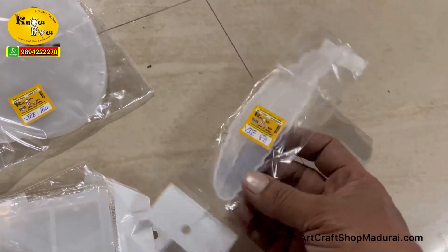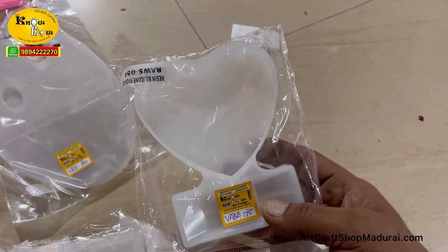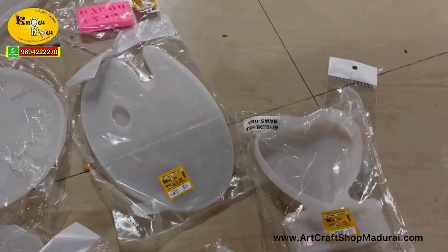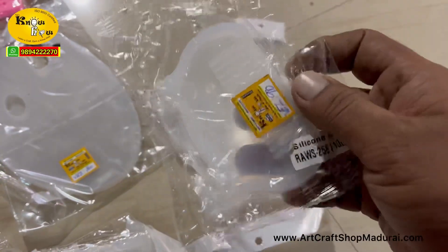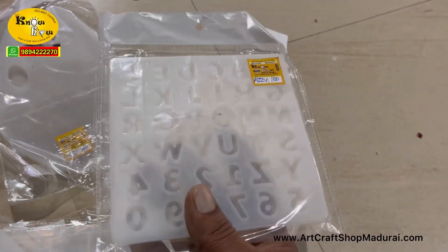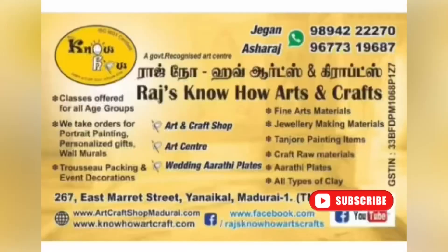This is the heart stand where you can put photos in the center of the mold. And this is the comb mold for hair — you can use this. And this is the mini alphabet mold. You can buy these online or via WhatsApp. Like this video if it is useful.